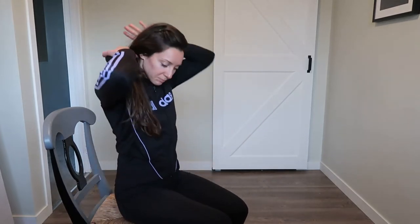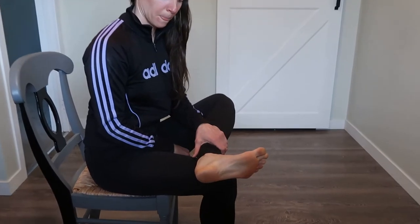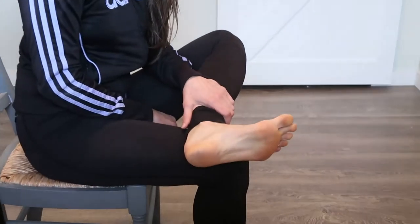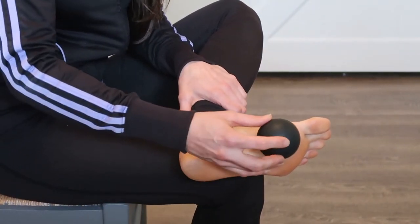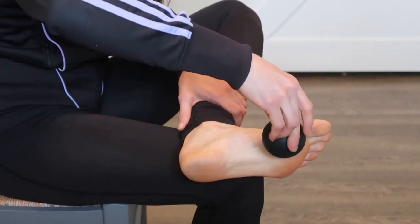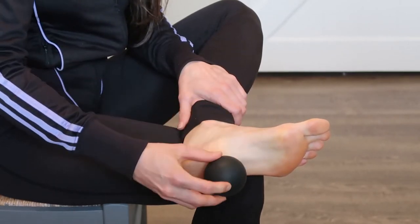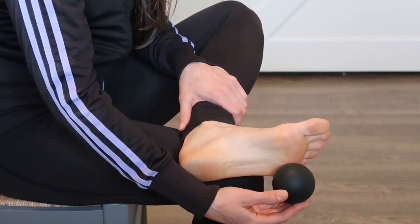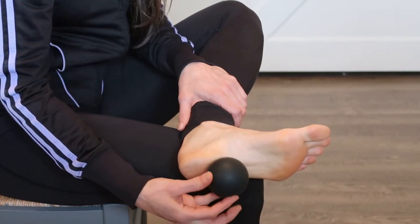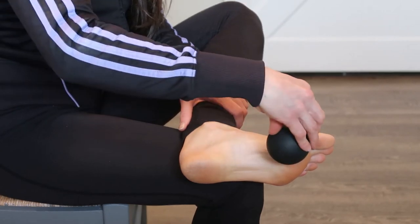Teresa is going to take a seat and show us the spots she'll roll on her foot. We're going to do three motions. The first is a U-shape roll: start under the ball of the big toe, roll down the inside arch toward the heel, cross the top of the heel, roll up the outside arch toward the ball of the little toe, then roll back down across the heel and up to the ball of the big toe.